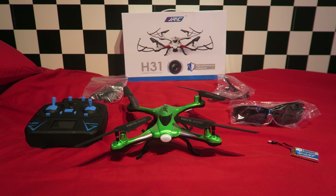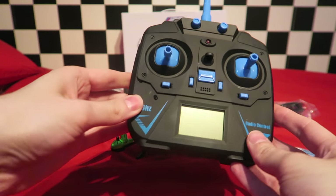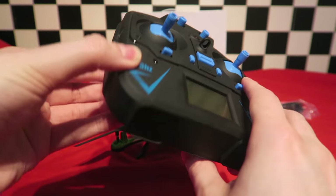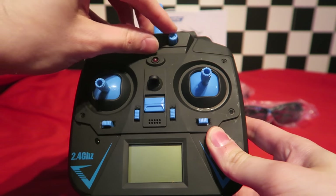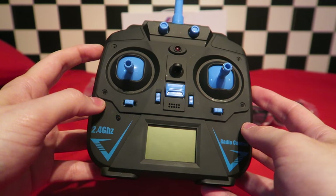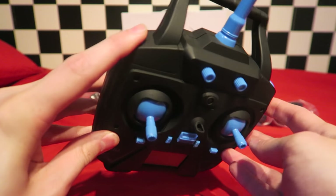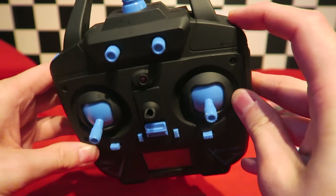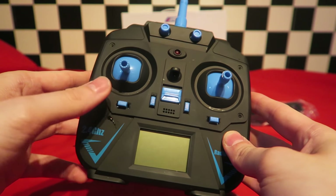Lastly, we have the transmitter. It comes in mode 2 only. There's no altitude hold on this quad, which is pretty rare, especially this year. The transmitter takes four AA batteries. There are these dummy potentiometers at the top of the transmitter — they are not connected to anything, so I'm not sure why they are there. The left-hand shoulder button is the rate button. You are given three in total: low, medium, and super high. The right shoulder is the flip button. The rest of the buttons are the trims, except for the rudder trim.